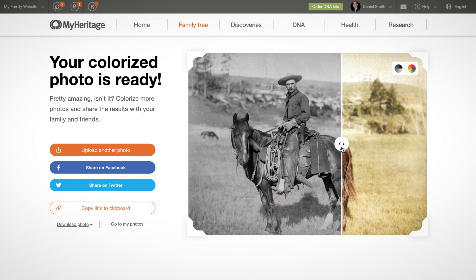Once your photo is ready, drag the slider from side to side to compare the original and colorized versions.